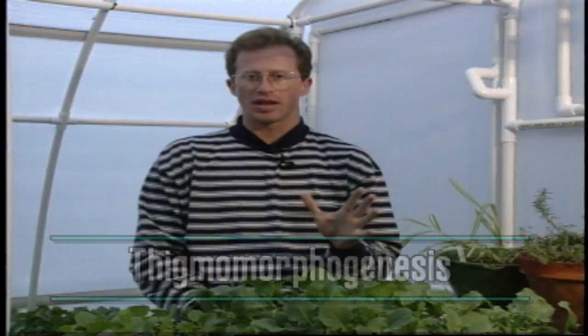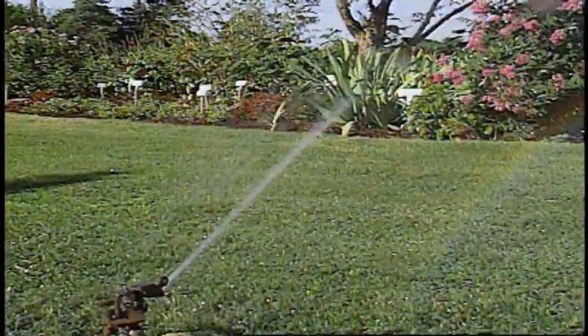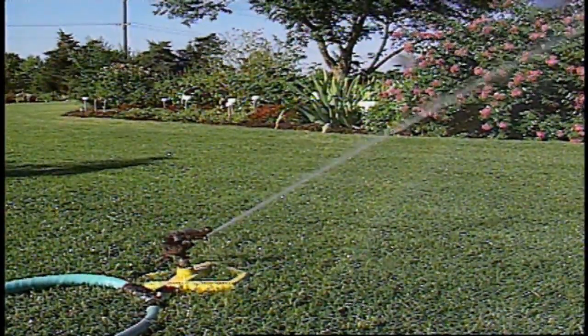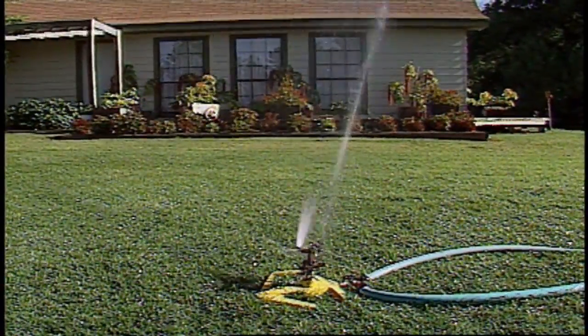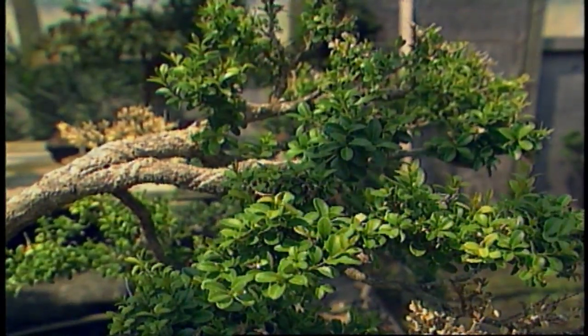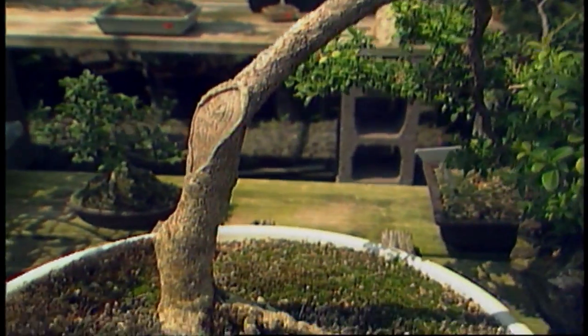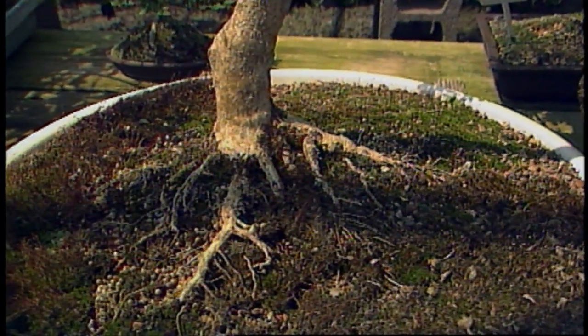Stress is nothing new to growing plants. For example, if we have a lawn that's lush and growing real well, and we withhold the water a little bit, we put that lawn under a little bit of stress and it actually makes the plants more adaptable. Another example of stress on plants would be bonsai plants — the pruning action and the compacted root system causes those plants to be stressed.